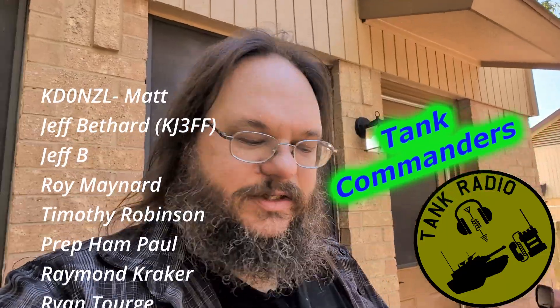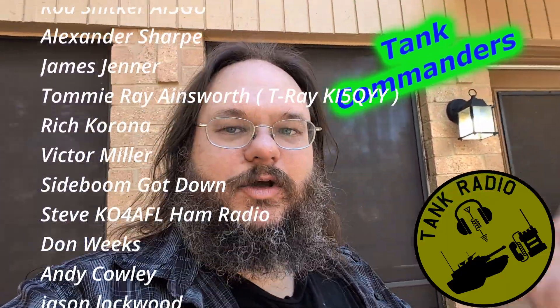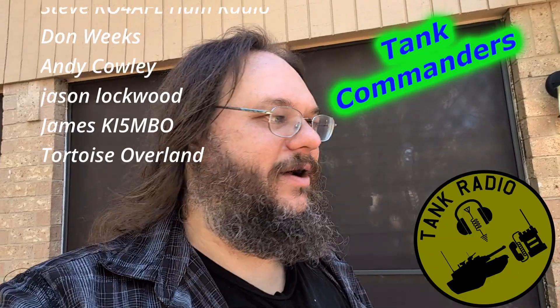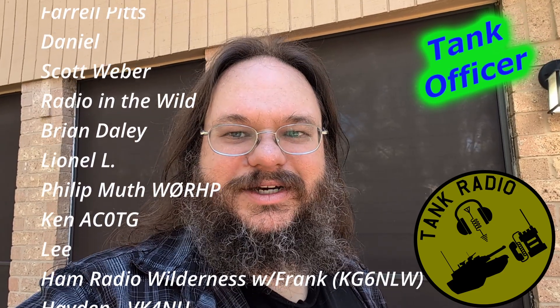A quick little bit before we start this video: links for everything I'm talking about are in the description, and go ahead and use TANK at checkout if you pick up anything at GigaParts — it gets you double rewards. TANK at checkout and let's go ahead and get into it.